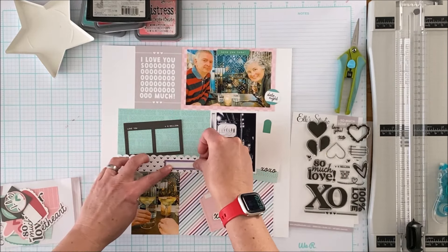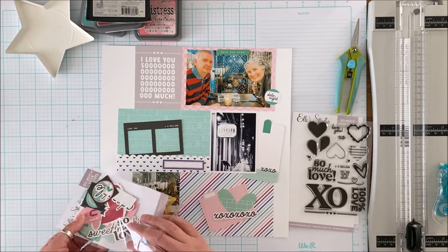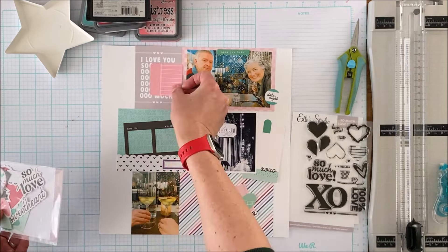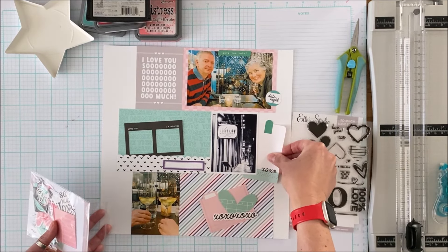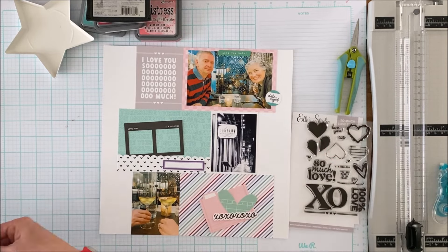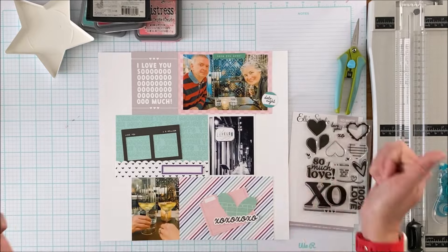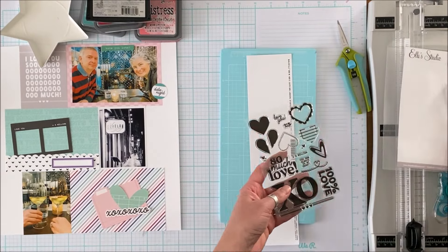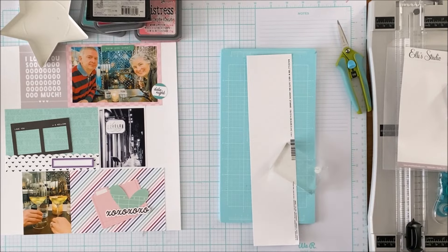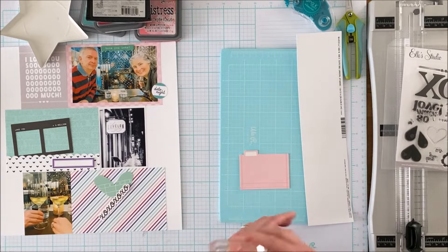Originally I was going to incorporate purple into the color palette because there's purple in the stripes in that patterned paper from the paper stack down below, but you will see that I end up ditching that — I'll explain why as I get to it. So I'm pointing to the stamps and figuring out how I'm going to use them.